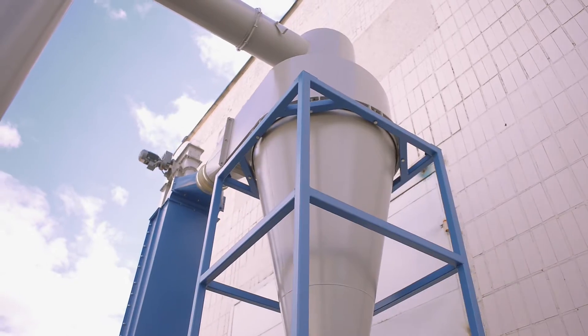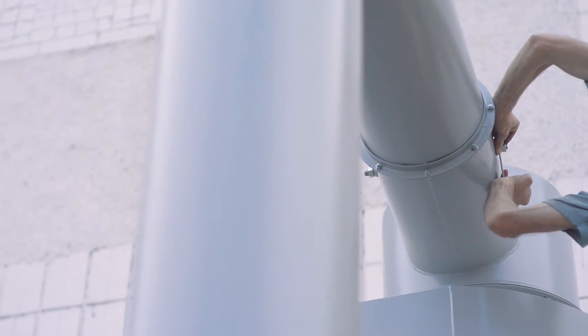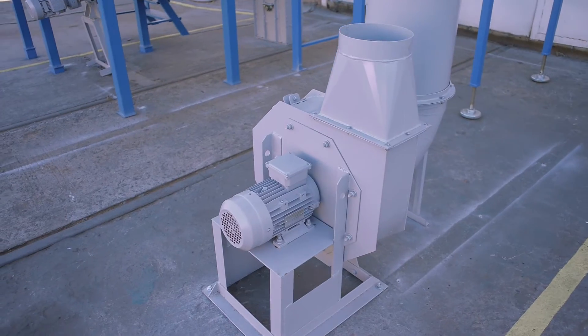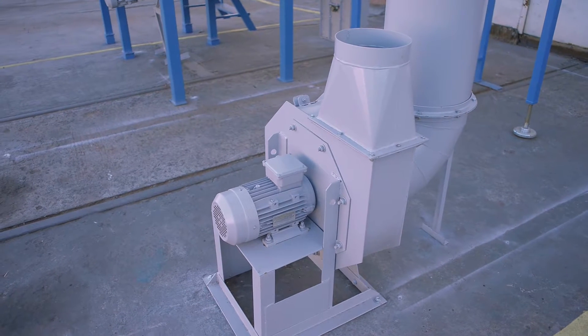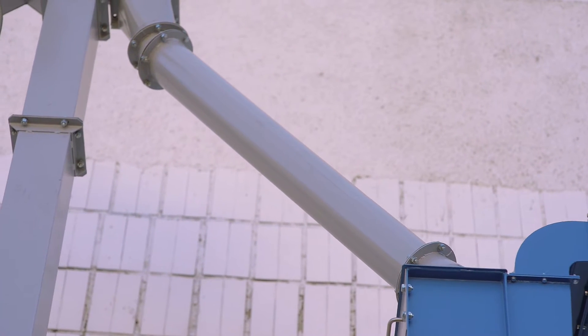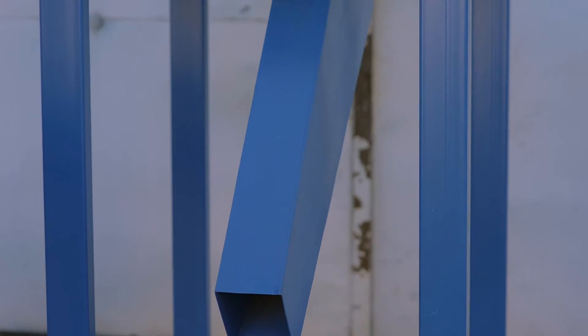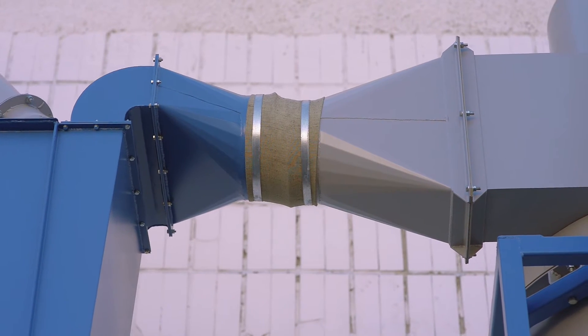The cyclone OTI 1000 removes and outputs the shells. At the top of the cyclone there's a section with a gate valve for controlling the flow of air. Additional components include the air duct, the fan, the first branch pipe, the air separator stand, and the second branch pipe.